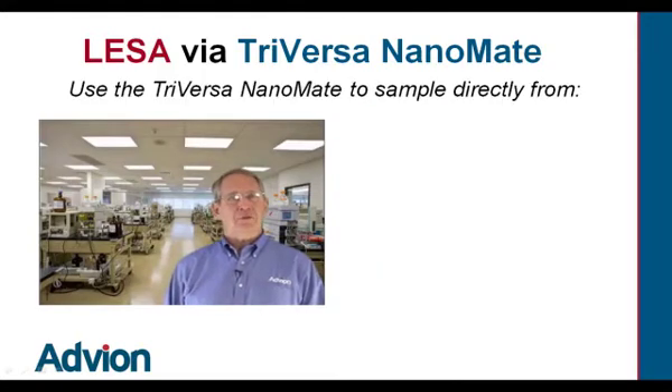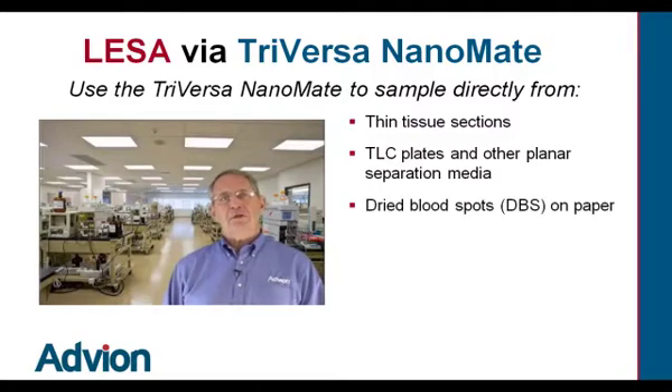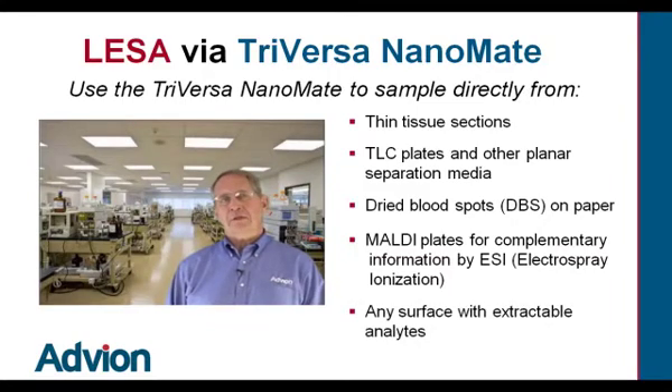Use the TriVersa Nanomate to sample directly from tissue samples that are very thin, TLC plates and other planar separation media, dried blood spots on paper, MALDI plates for complementary information by electrospray ionization, and other formats currently being developed and analyzed.